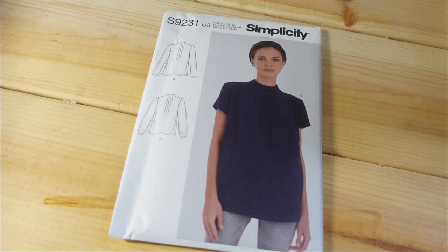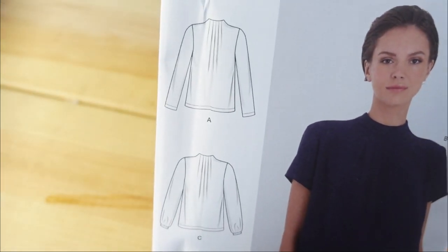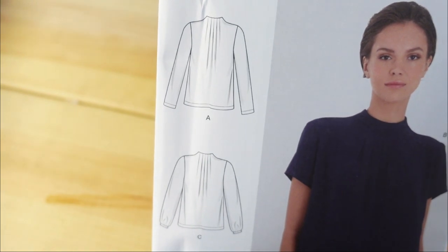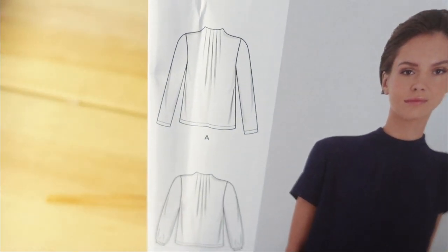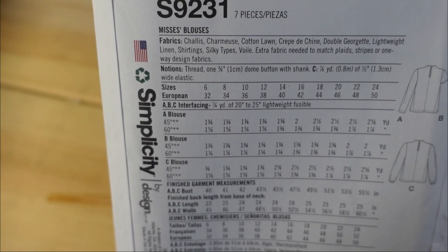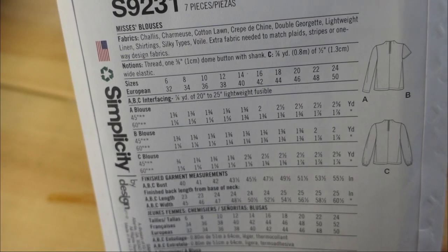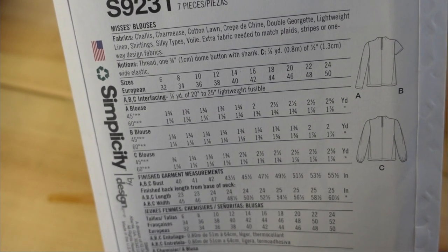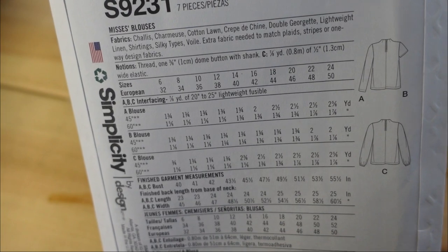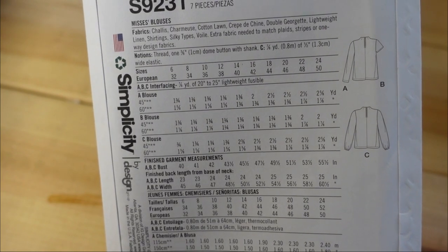The next pattern I got is Simplicity 9231. I really like how simple this is, yet it has these small details in the blouse — you can see the little pleats in the line drawing. Very simple, but you can wear those with some slim pants. The description is misses blouse, using chiffon, charmeuse, cotton lawn, crepes, double georgette, lightweight linen, shirting, and silky types.